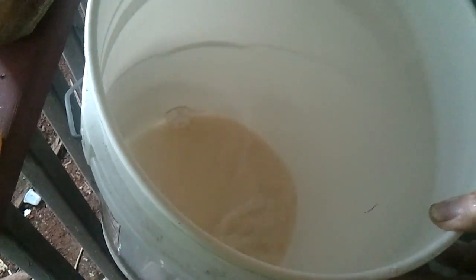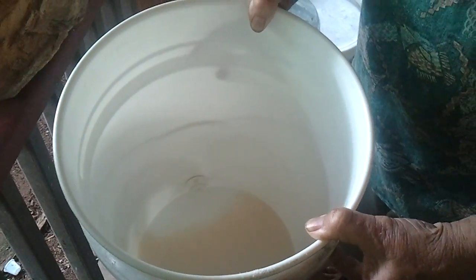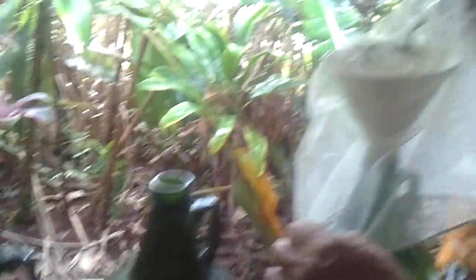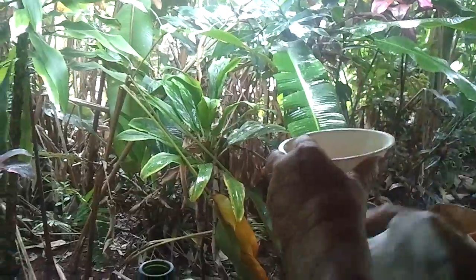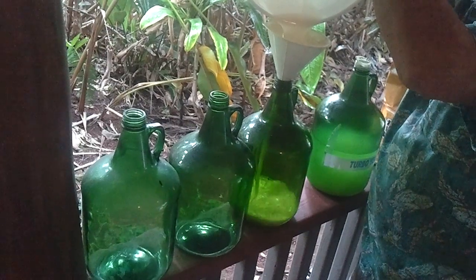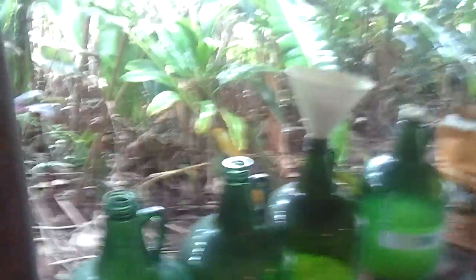Now what we're going to do is shake the bucket up. The sugar is now dispersed within the water and the yeast. The yeast is being activated and will be eating that sugar and making more yeast. Now I'm going to put a funnel in an empty jar and pour the inactive yeast in here. It will start becoming active.